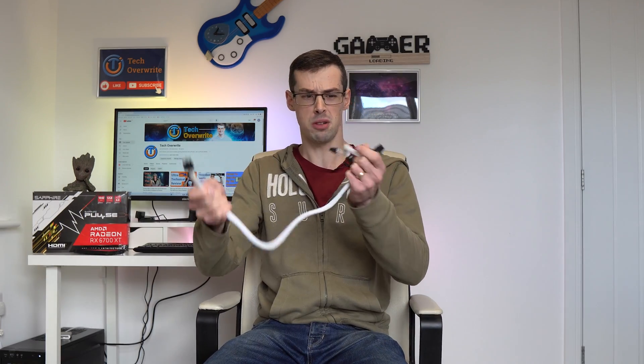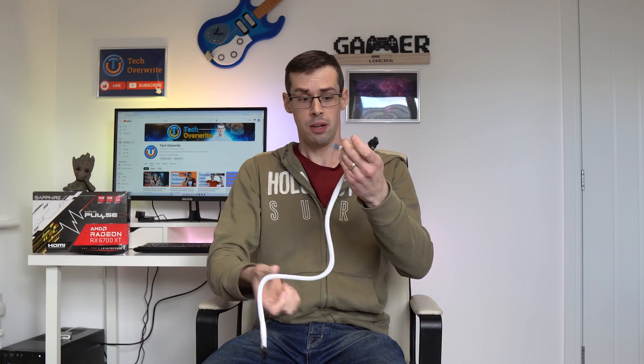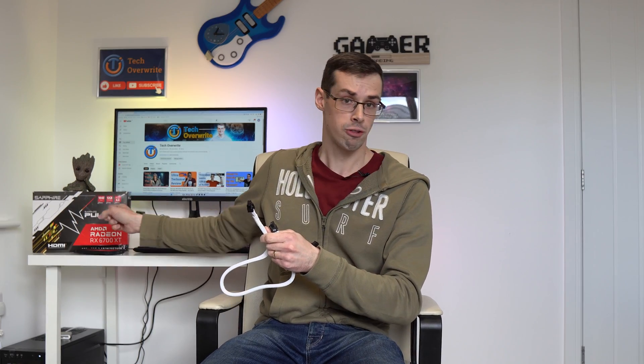Hey everyone. If you have a fairly powerful graphics card that requires two or even three PCI Express connectors and you're powering it with a single cable by using these rubbish pigtail things, then you're probably doing it wrong. If you're getting choppy graphics in gaming or experiencing some crashes and freezing, it might be because you're not supplying enough power to your graphics card.